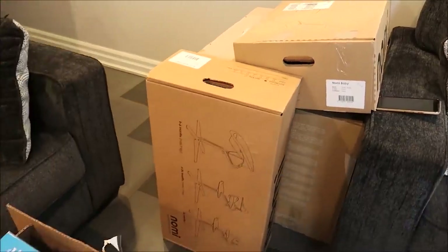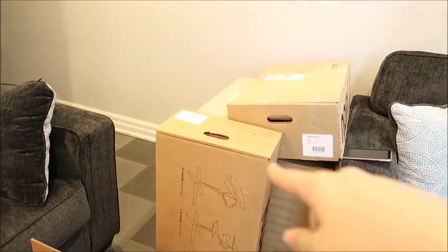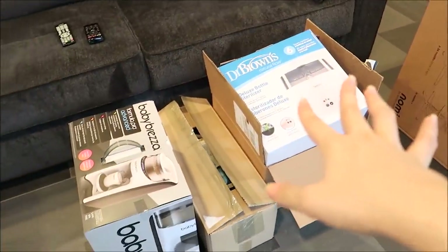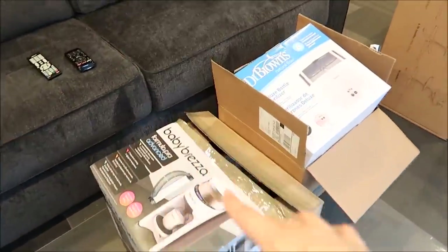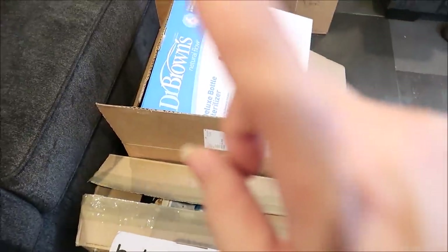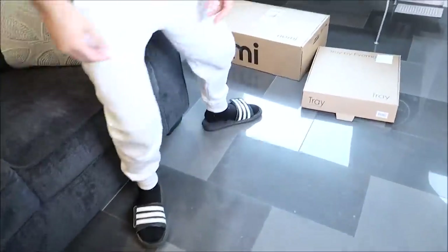Okay guys, these are all of the boxes. Those are from Nomi, that's from Orobel — both of those — and then I have a box from Dr. Brown's for feeding items. I have the Baby Brisa over here and then a bunch of stuff from Kids Me and the Rocket Rocker. We're going to start off with the Nomi chair. I'll leave all the information and their Instagram page as well as their website down below so you guys can order it yourselves.